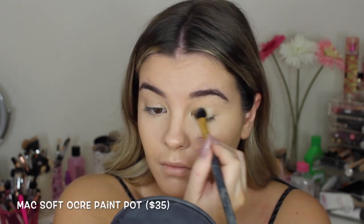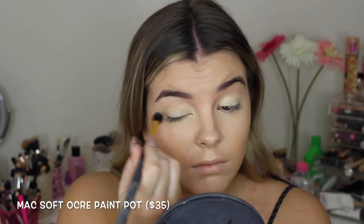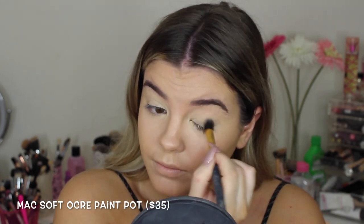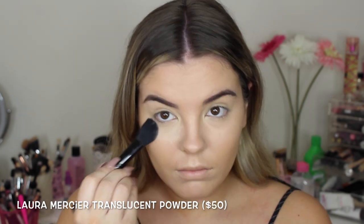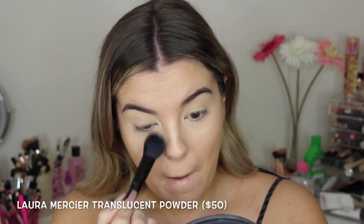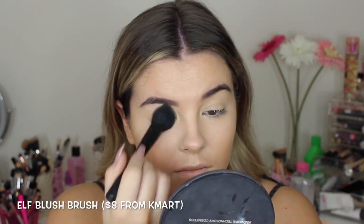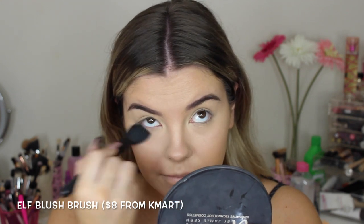I'm using my MAC Soft Ochre Paint Pot to prime my eyelids. This really cancels out the redness in my eyes and keeps the eyeshadow on for a very long time. If you don't want to spend much on it, I'd recommend using any light concealer. Now I'm setting my under eye area with the Laura Mercier Transition Powder — it feels like silk and I would highly recommend it, paired with this e.l.f. blush brush. Best duo ever.